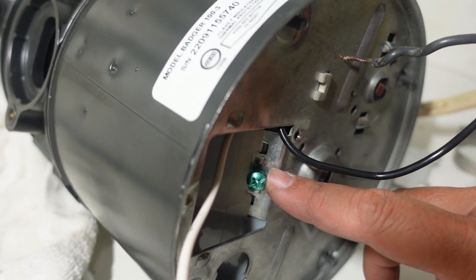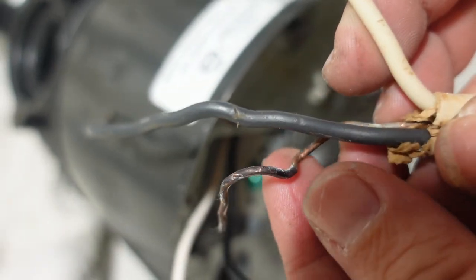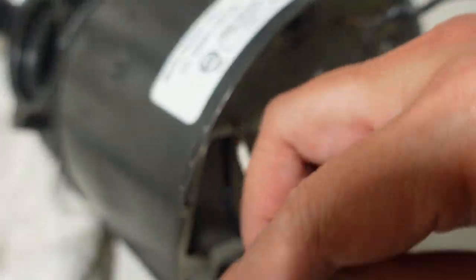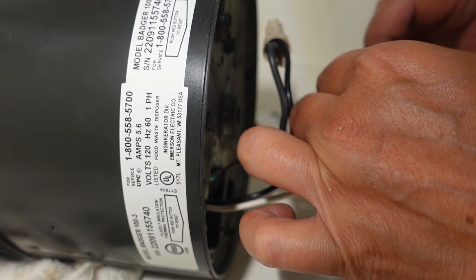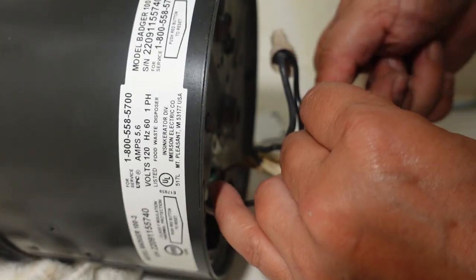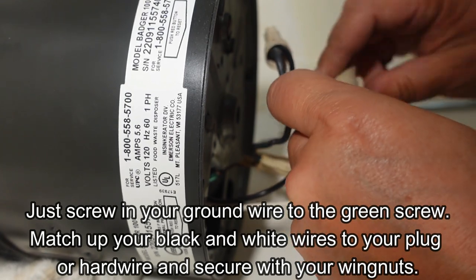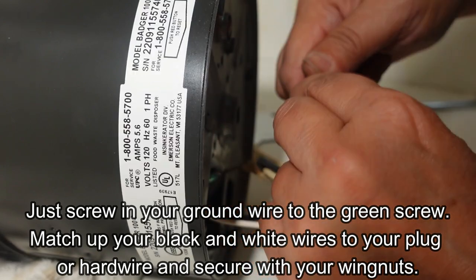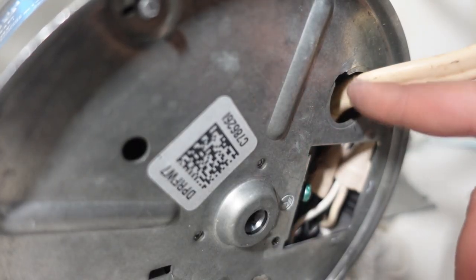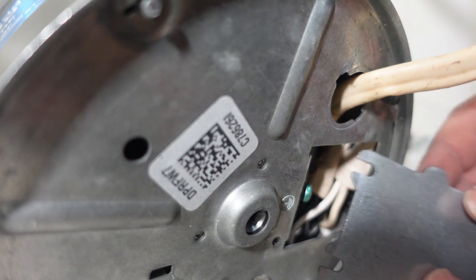Now we're doing electrical. I opened it up - it's the same setup as the old one. You've got your ground - always green. If you have an old setup like mine, that wire is ground. Black is always positive or charged, and white is your neutral. You get your two same wires together, put your wing nut on and twist - it should be secure. Then flip it over, push it in, and screw the plate back on.